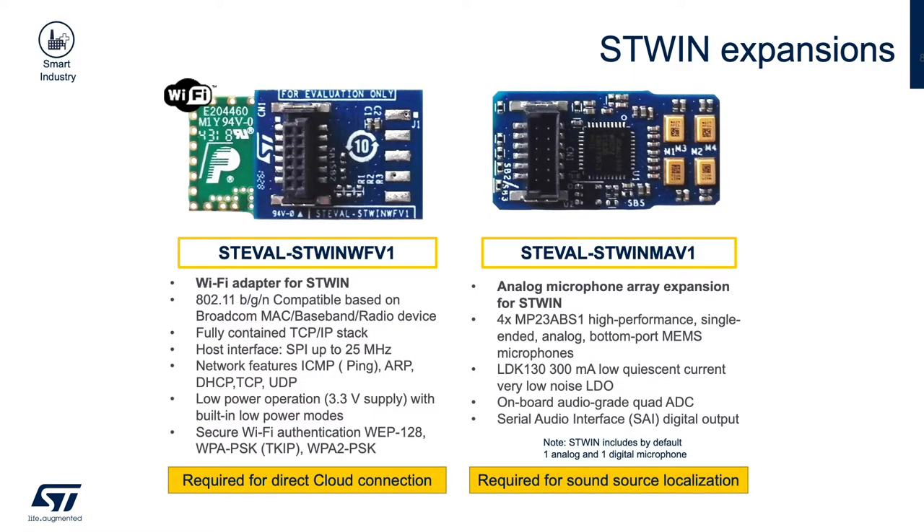The two expansion boards for the ST-WIN are the ST-EVAL ST-WIN WF-V1 Wi-Fi adapter and the ST-EVAL ST-WIN MAV-1 analog microphone array. The ST-WIN WF-V1 is 802.11 B, G, and N compatible and is required for direct-cloud connectivity. The ST-WIN MAV-1 includes four MP23ABS1 analog mics in a quad-array configuration that gives the ST-WIN beamforming and source localization capability.